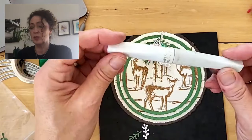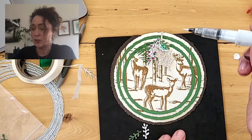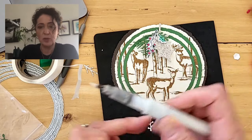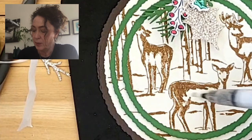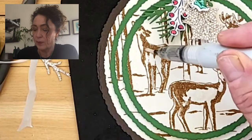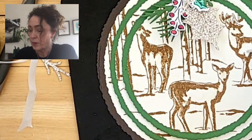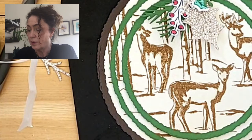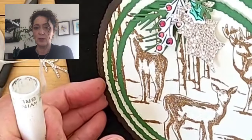And now the last pièce de résistance is this Wink of Stella brush. Give it a shake and then pull it apart — it's literally a glitter brush and you can glitter your deer. In real life it adds such a nice shimmer, it's just beautiful. It also makes your ink a little bit darker. When your Wink of Stella runs out, do not throw it out — you can use it as a blender pen or an aqua painter because it's got a really nice fresh tip. I also like to add it to the red berries. You could also add a little bit of fine tip glue and that will dry clear and raised. You can see the sparkle when I tilt it.